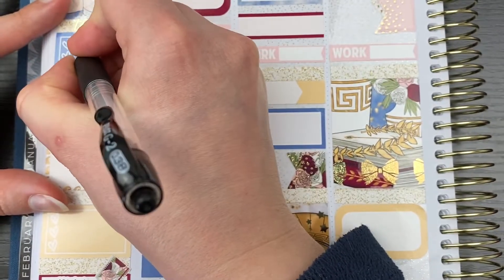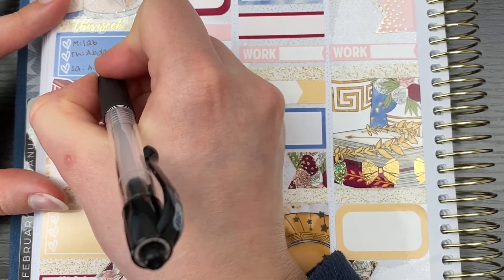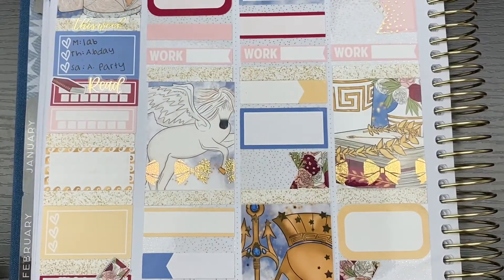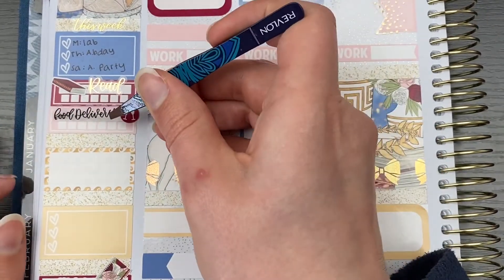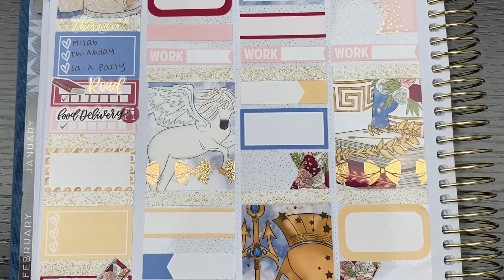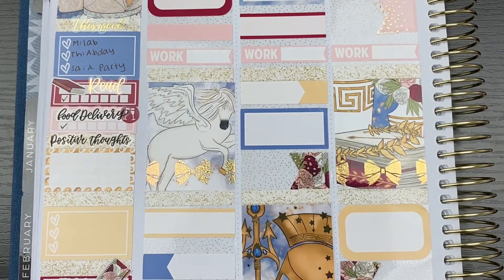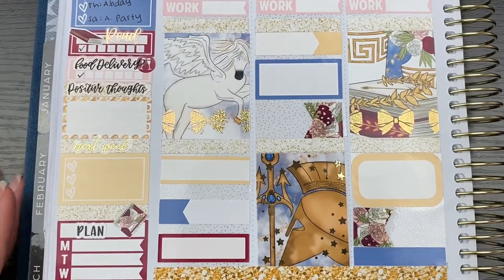As far as overlays go, I'm using some from Scribble Prince Co. and Caress Press. The flag overlays are also from Scribble Prince Co. The date dots are from Harriet Wright Designs, and I think that's it as far as the base goes.